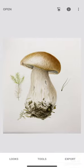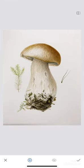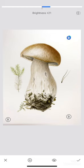Then hit the tools button again and select Selective. With this option you can make the background really white. Choose, apply everywhere you need, and scroll the lightness up.